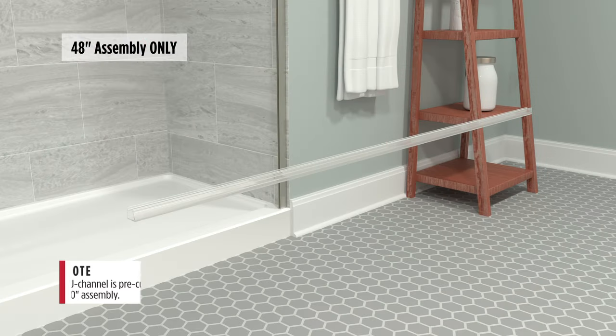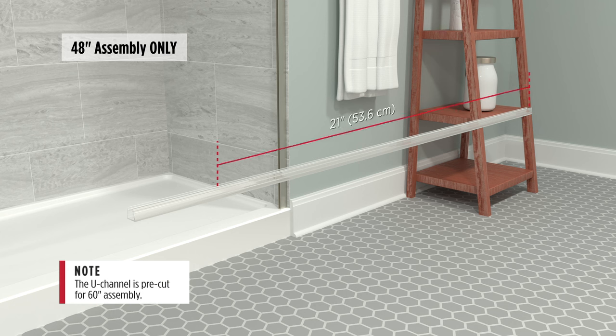Use a drill to start screws, then hand tighten using a screwdriver. For the 48-inch assembly only, mark 21 inches (53.6 cm) from one end, then cut the U-channel.